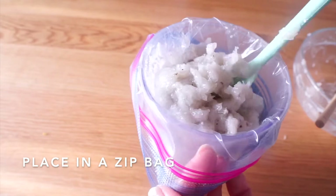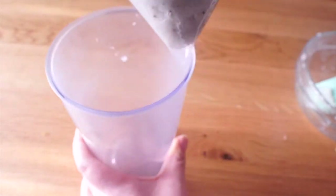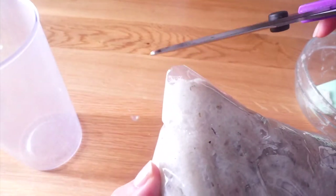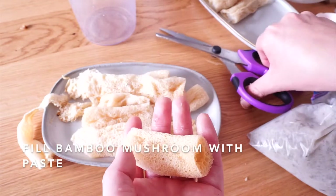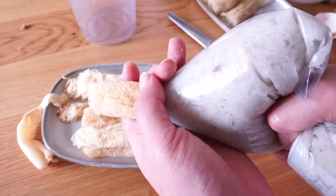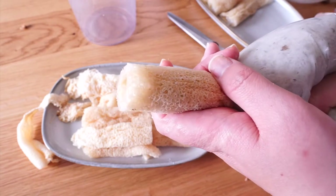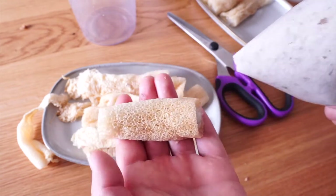Put the shrimp paste in a zip bag, close it, then make a small opening at one corner. Now here comes the difficult part — filling the bamboo mushroom with shrimp paste. Point the bag opening inside the bamboo mushroom, then gently squeeze the bag to push the shrimp paste out. You can see the shrimp paste at each side when complete.